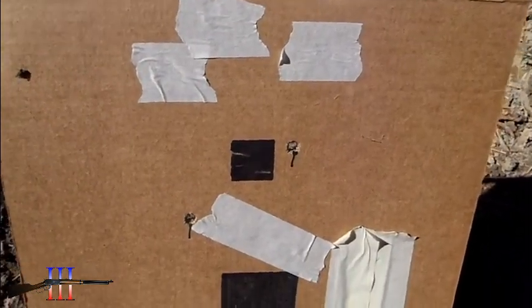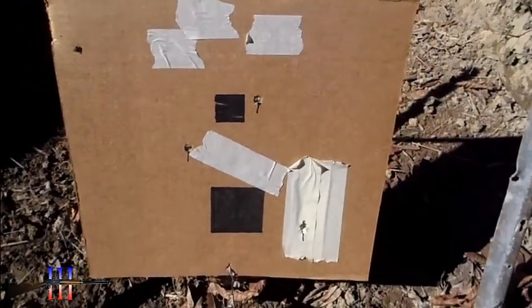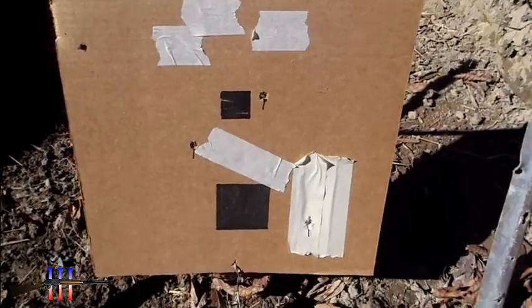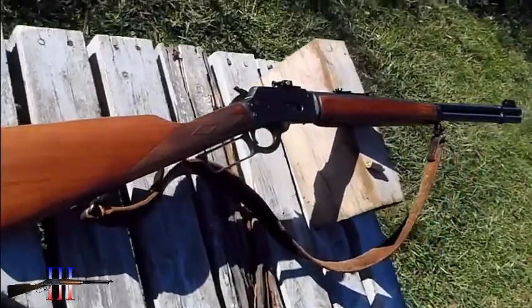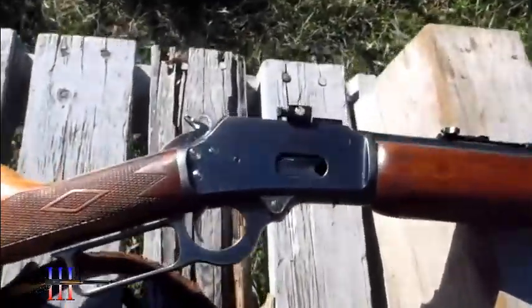It's about a one and a half inch target. Most of those hits — all those hits — are the .45-70. This is the Marlin 1894S, .44 Magnum.